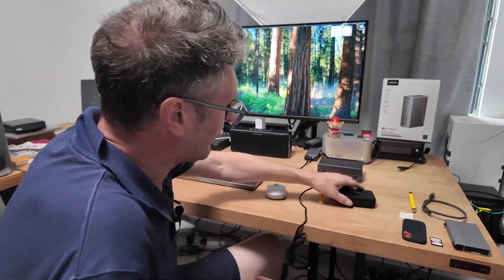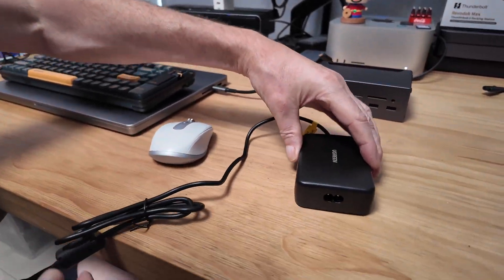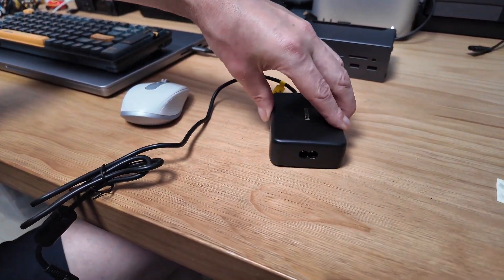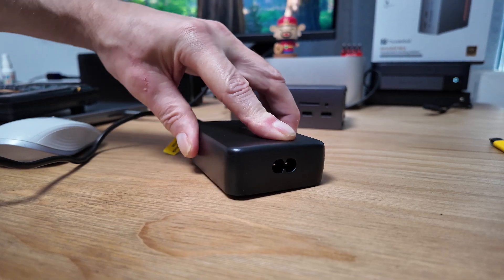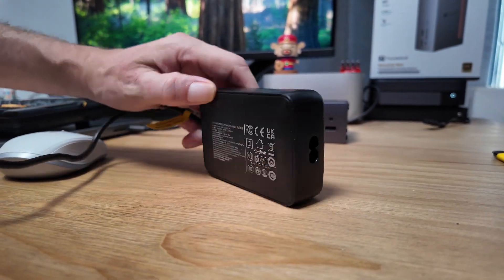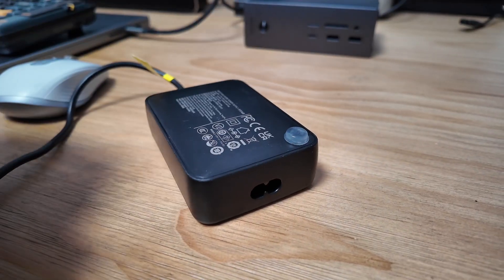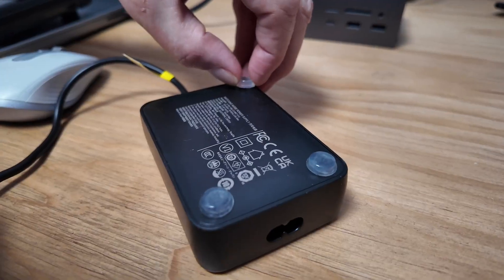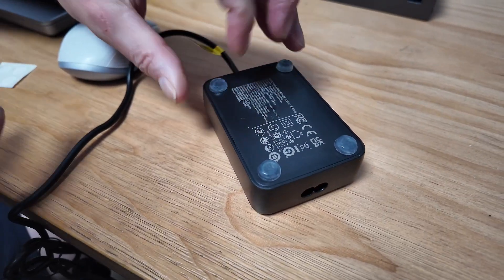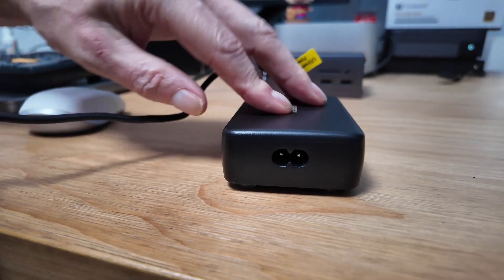So first of all we have the power supply. I'm a bit surprised — as I mentioned when I was unboxing it, it doesn't sit flat. It moves around, which is really a bit strange. So what I'm going to do to fix that is put some sticky feet on the bottom. Turn it over — yeah, that's much better. It's nice and stable now.